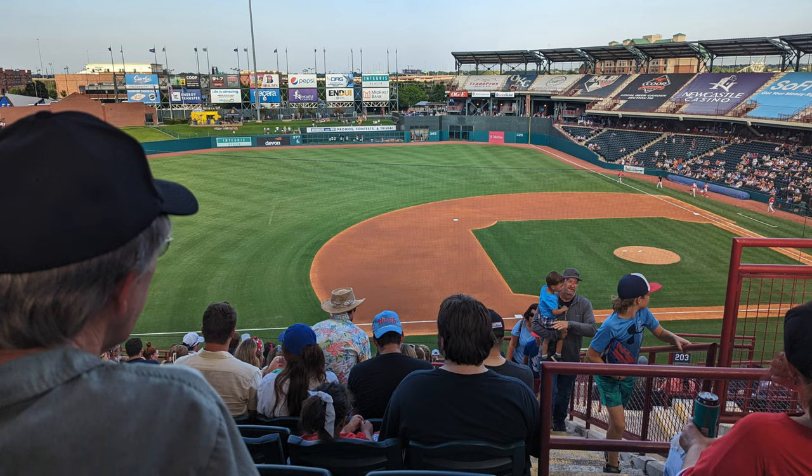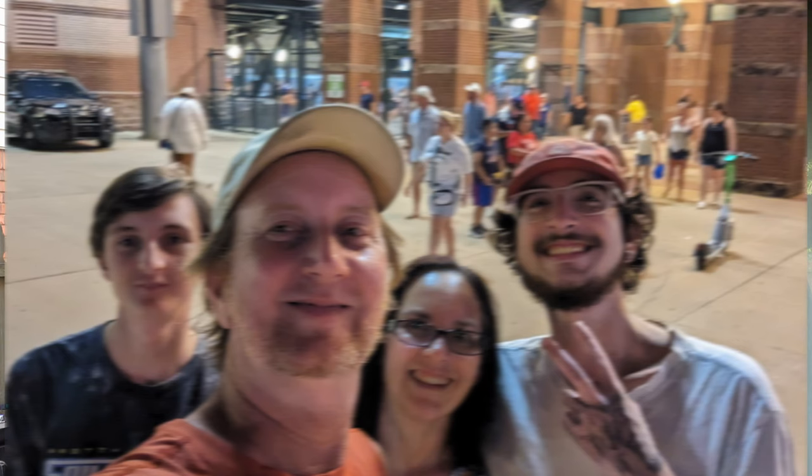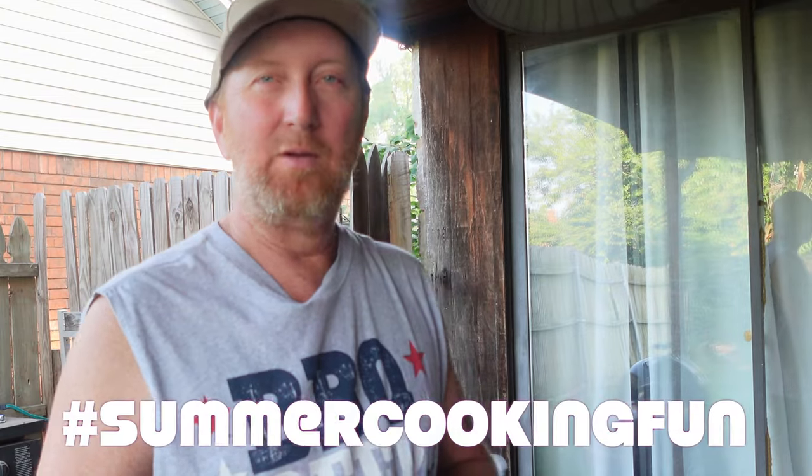And we're going to make a hot dog. Welcome back to the Oaky Smoking Channel. Welcome to my backyard kitchen. It's the 4th of July — Happy Independence Day. When I think of the 4th of July, I think hot dogs. We're going to a baseball game later today. We did this last year, we're doing it again — watch some fireworks, watch an incredible game, probably eat some hot dogs there. So we're making one for you. This is hashtag summer cooking fun.